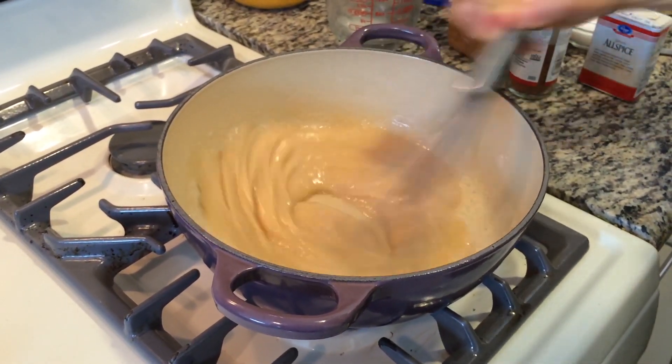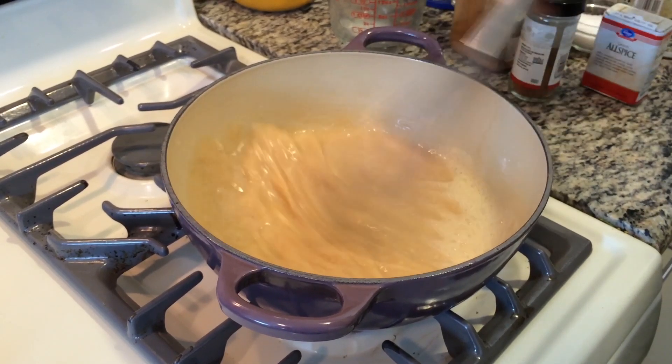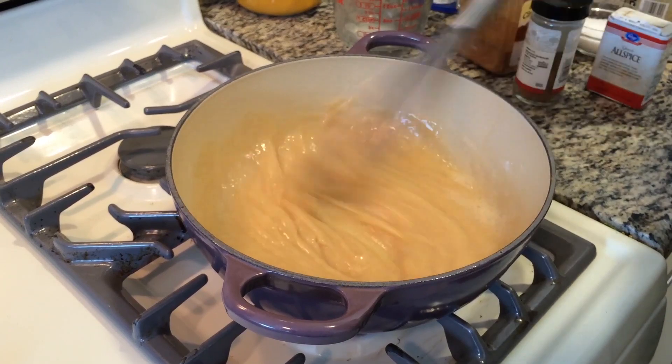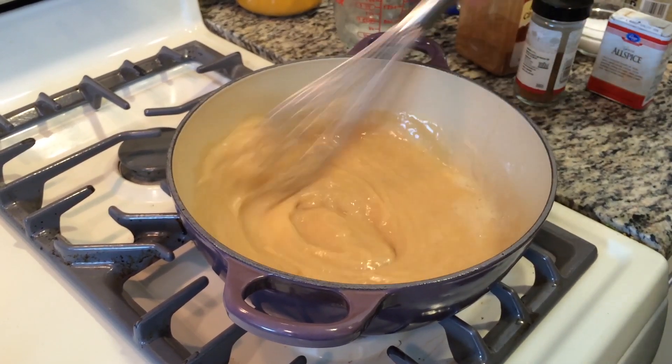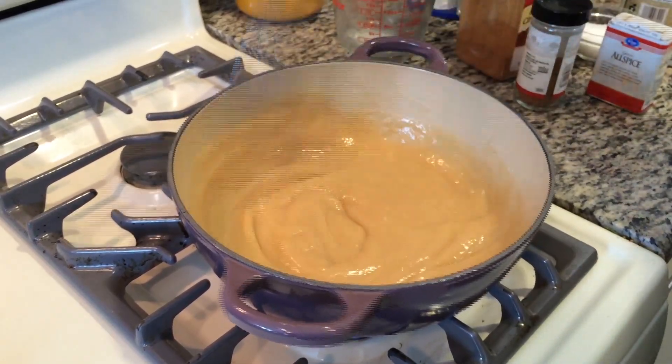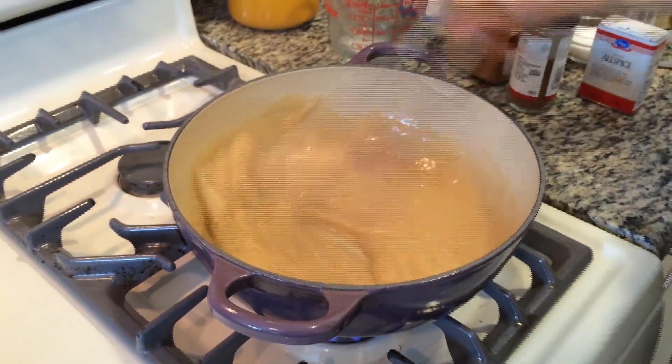Look at that thickening up — it's getting to exactly the consistency we want. Just a little bit more, and then we're going to turn the heat off, pull this off the heat, and add our pumpkin and our spices.